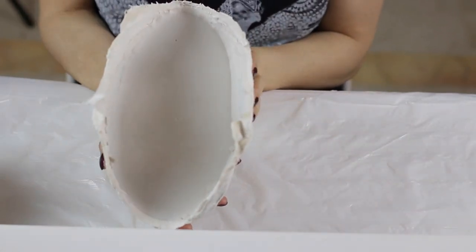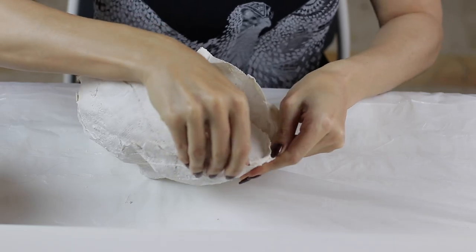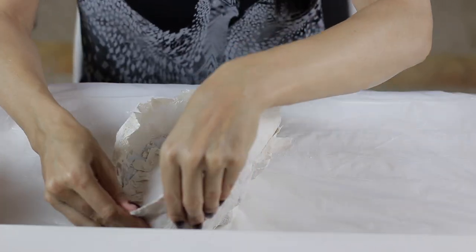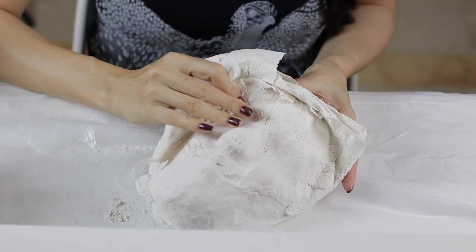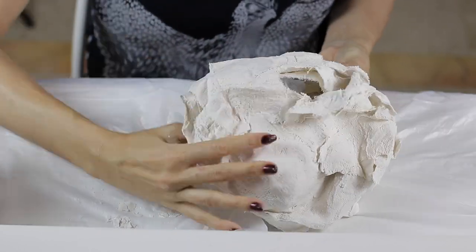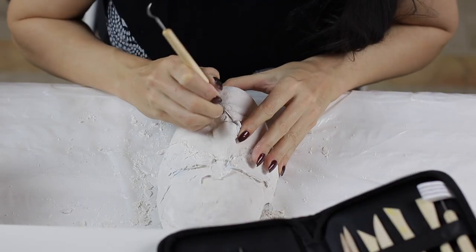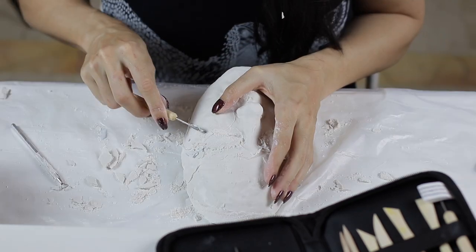I poured the casting mix in and left it overnight to dry, and this was the end result. As I did not line my mold with Vaseline, the plaster bandages completely stuck to my face cast, especially in the eye area where there wasn't any alginate. I then used my tools to remove any of the plaster bandages and to smooth out any imperfections.